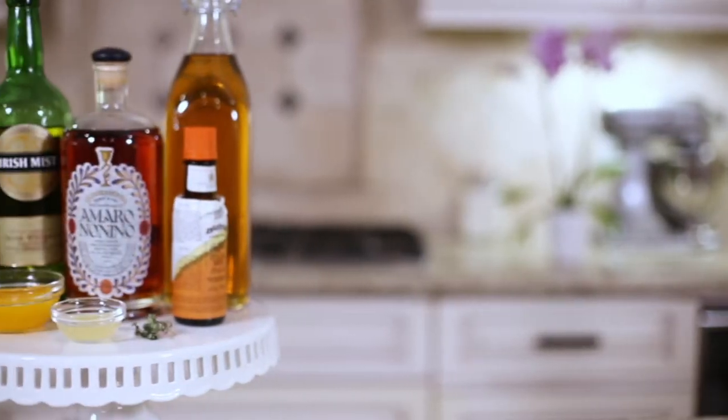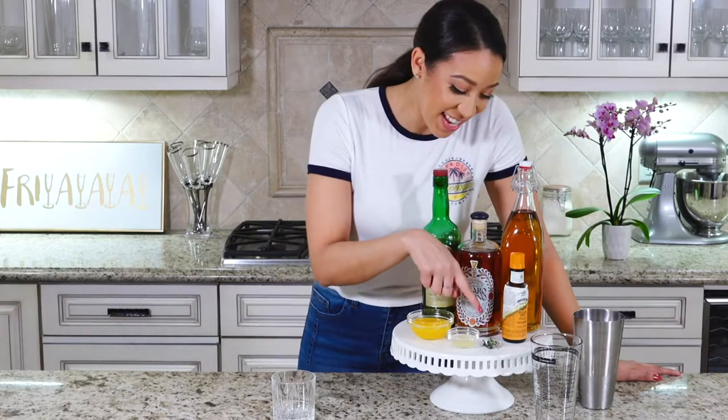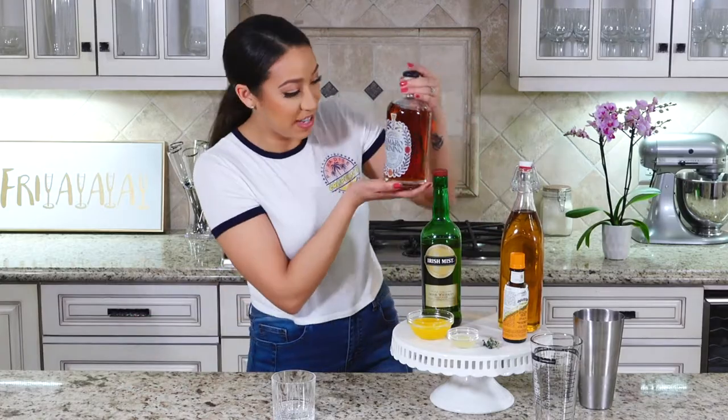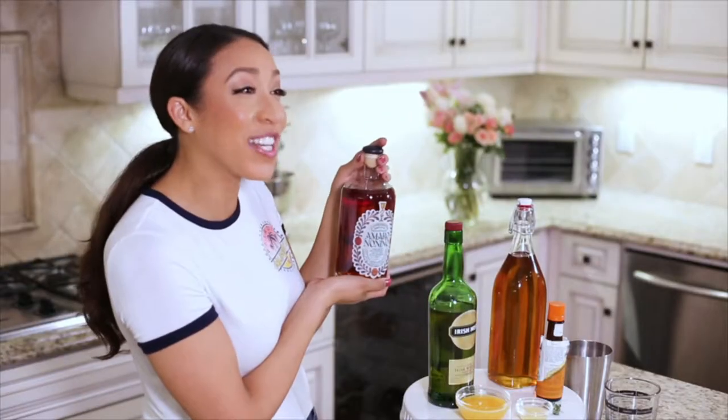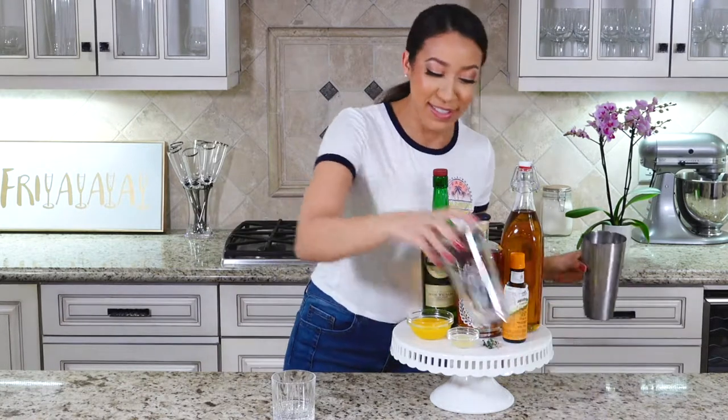We are going to be making a blood orange whiskey cocktail today. For that you're going to need agave nectar, whiskey, blood oranges, lemon juice, a sprig of thyme, some orange bitters, and — the thing I cannot say — Amaro Nonino.